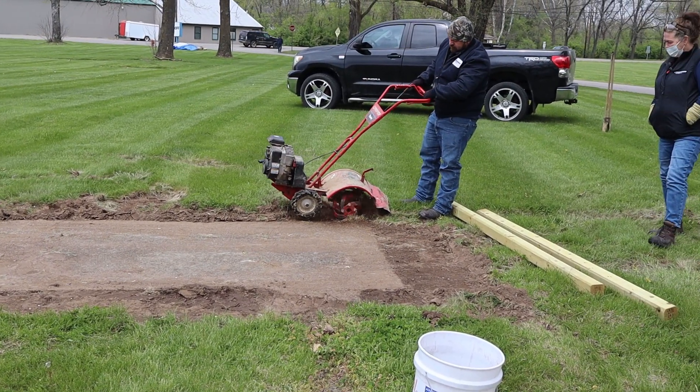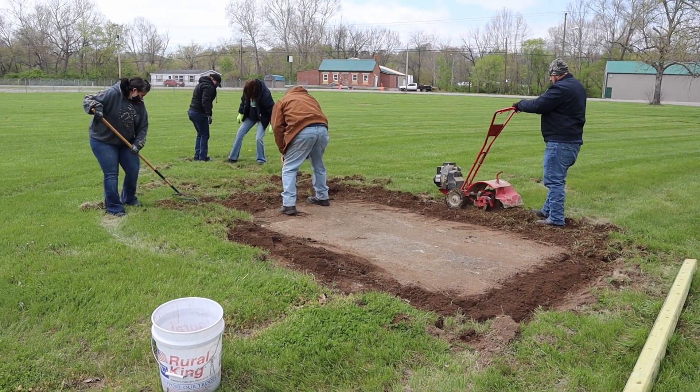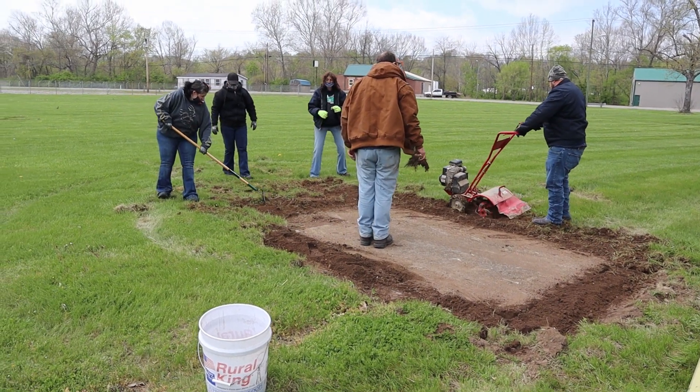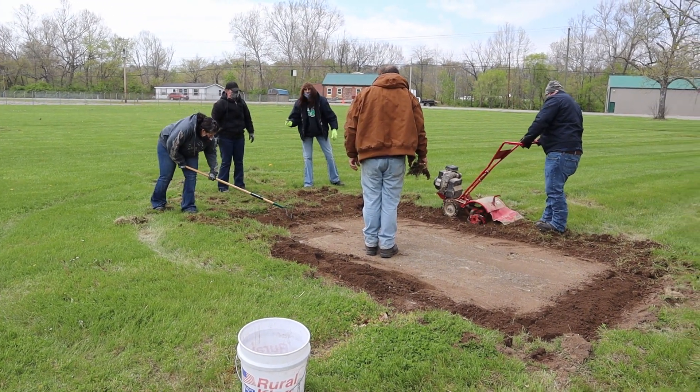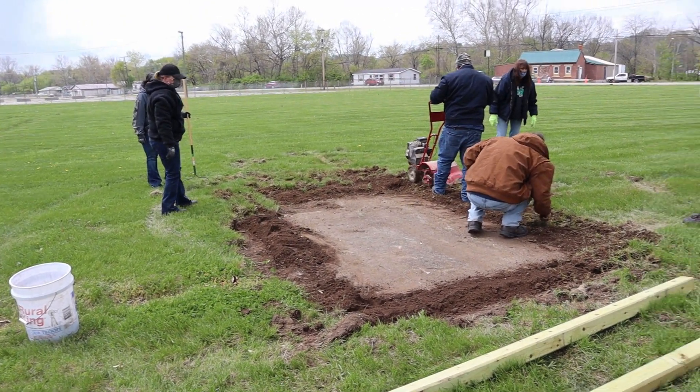After the Kirkhoff Automotive team came in with the skid steer and cleared off the pad, we began tilling up an area around the pad so that we could plant into it. The Kirkhoff Automotive team worked to clear off the area so that we would have good seed-to-soil contact when we go to put in the plot.